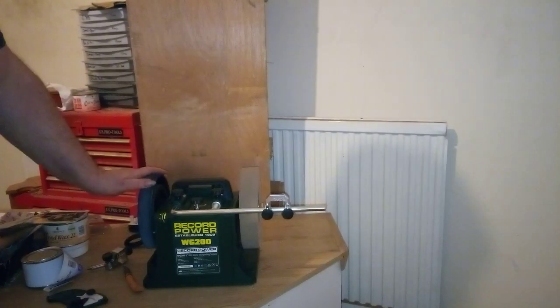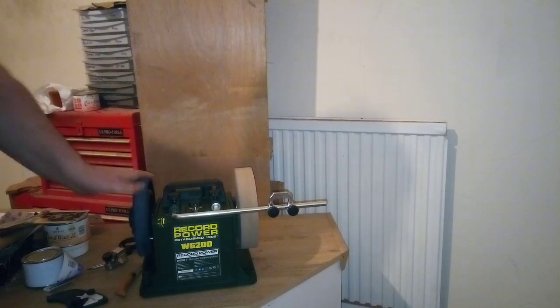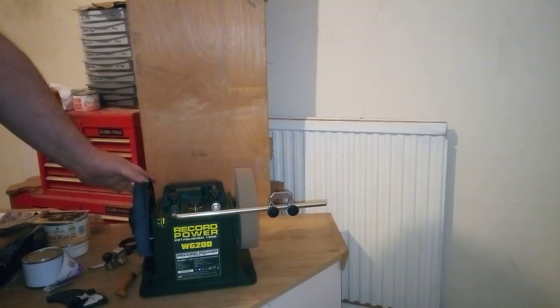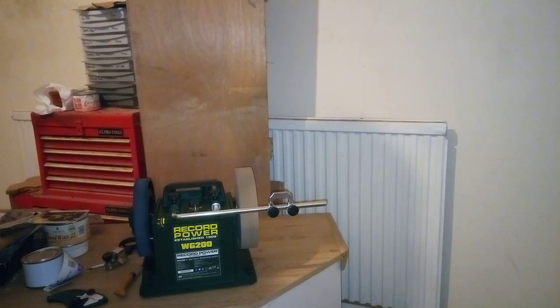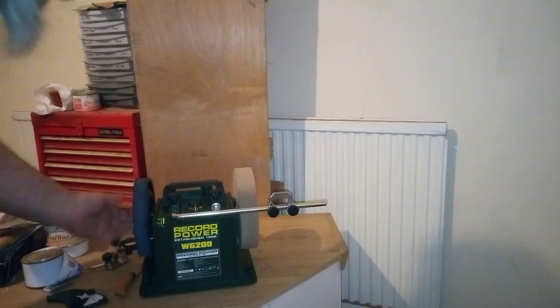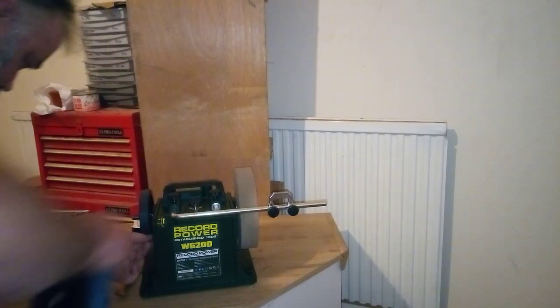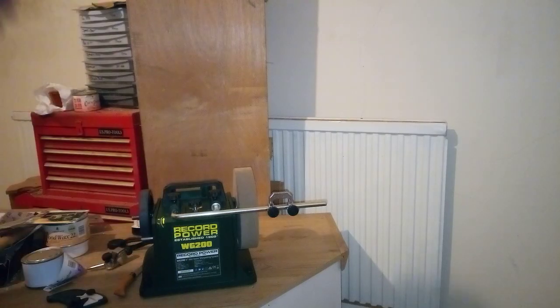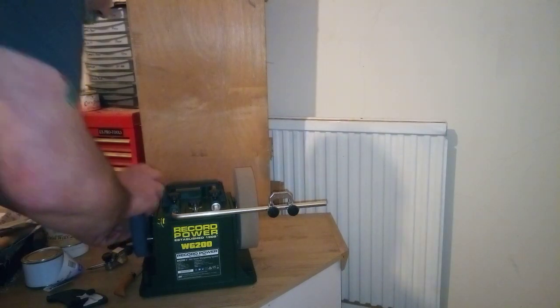And then we have the leather strop, which seems to be okay. I was told one of the things you need to do is take this off, but that's changed as well.